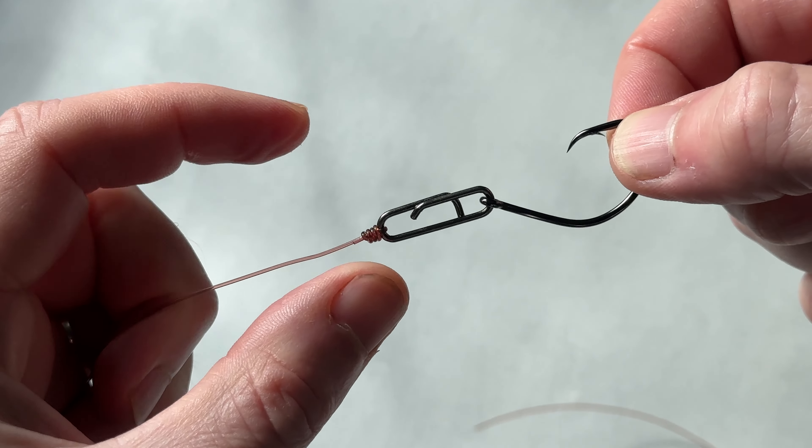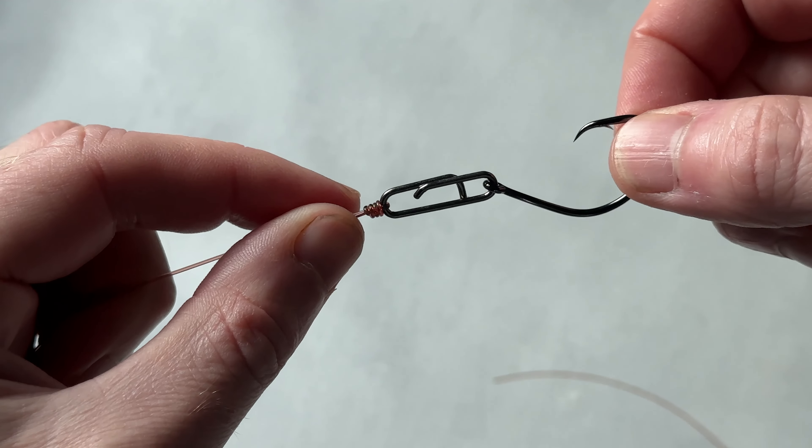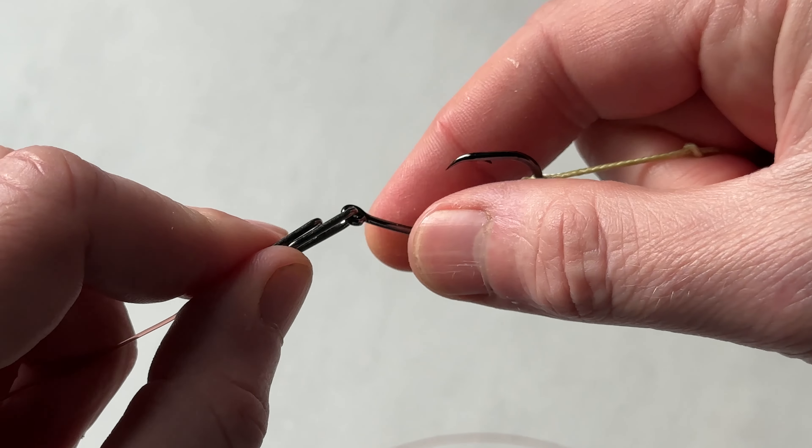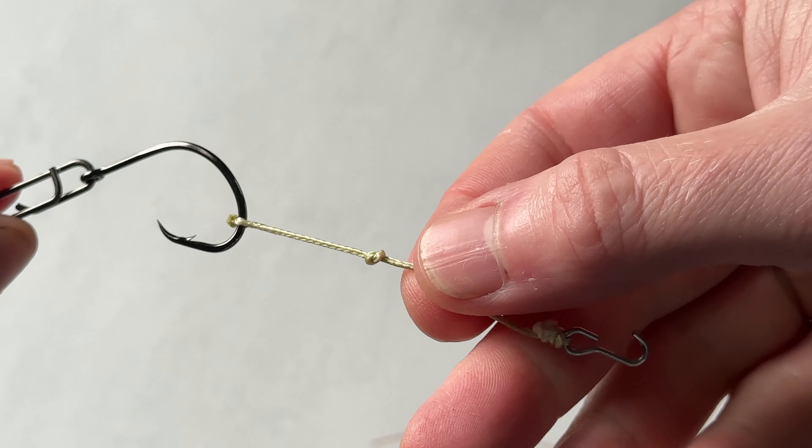The swivel seemed like a nice idea because it would also rotate, but I did away with that. I've been using just this Cedra speed clip. So there's our hook, there's our dongle.